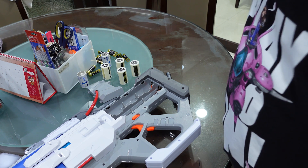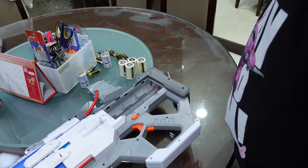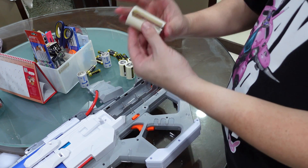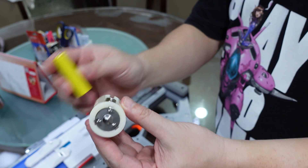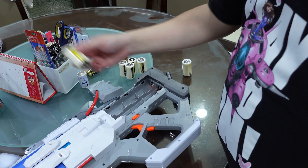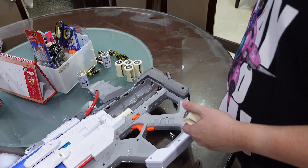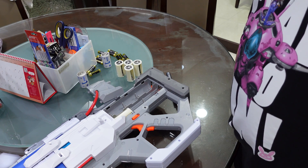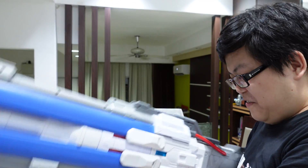If I just put these four in, I won't be able to get a contact on the battery terminals. So I'll use two more of these adapters that are blanks — they form a closed circuit without delivering any current — to fill the remaining slots. That way we get a complete circuit. Here we go: about 16 volts of power pumped into the Nerf Overwatch Soldier 76 Rivals blaster.